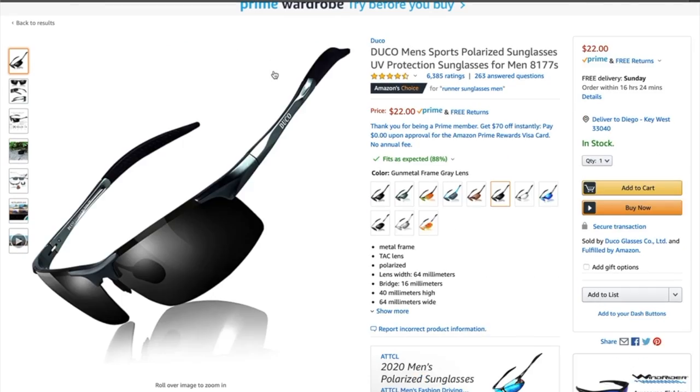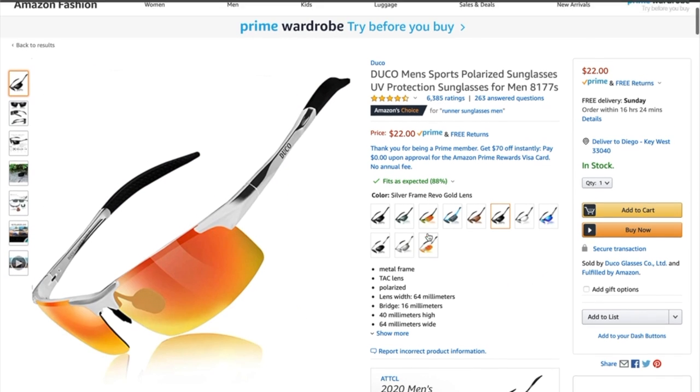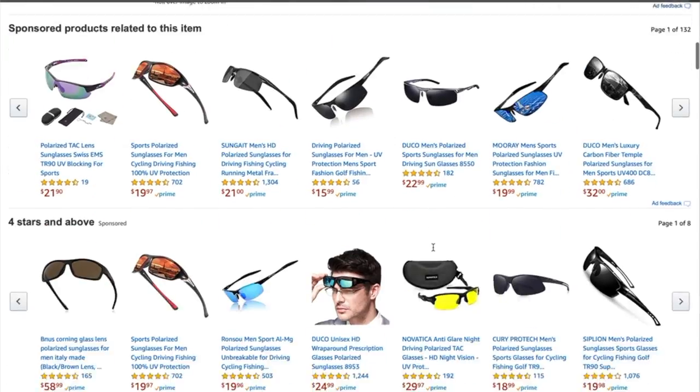You got to get those quarantine essentials, and nothing is more essential than sunglasses when you're forced to stay inside all the time. Now this video is not sponsored by Amazon or by Duco, but they just looked cool, so I ordered them.